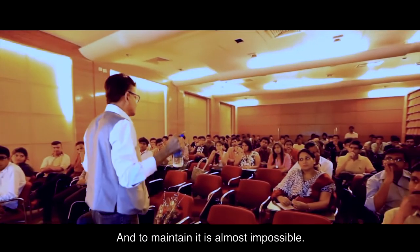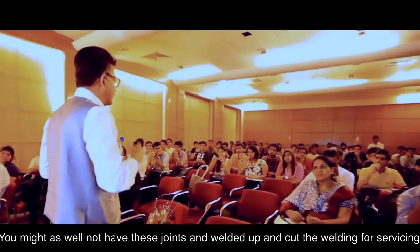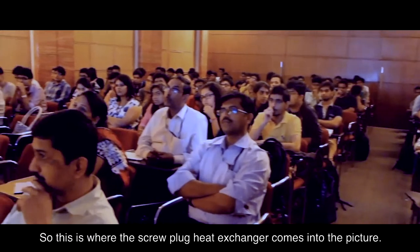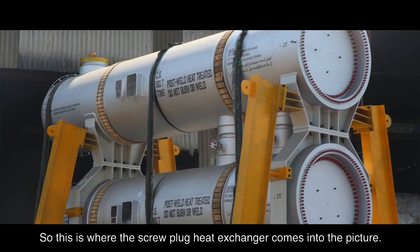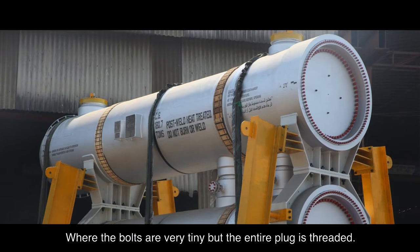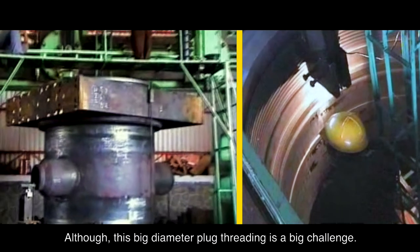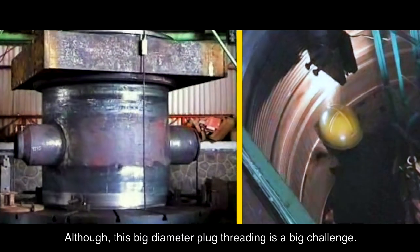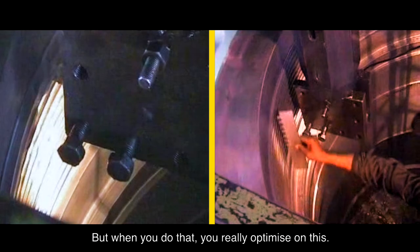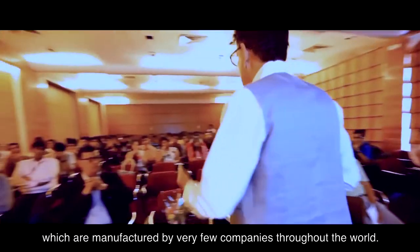To maintain it is almost impossible — you might as well weld it up and cut the welding for servicing. This is where the screw plug heat exchanger comes into the picture, where the bolts are very tiny but the entire plug is threaded. Although threading this large-diameter plug is a big challenge, when you do that you really optimize on cost and complexity.